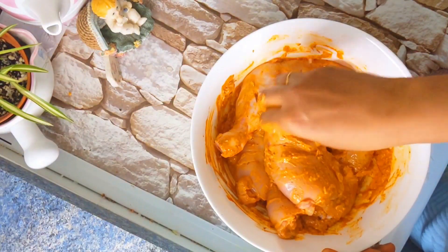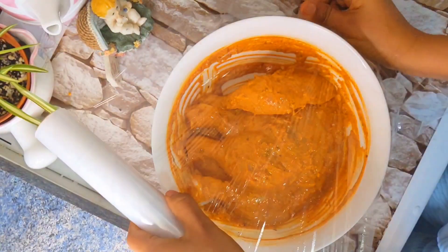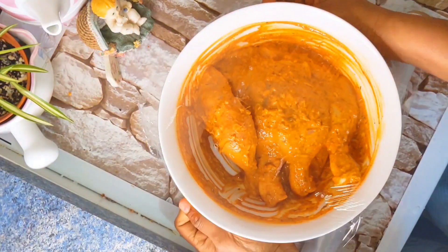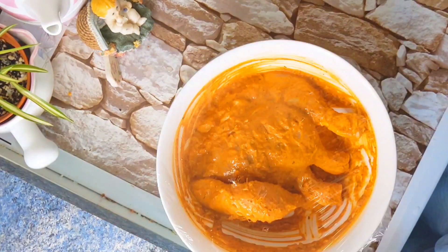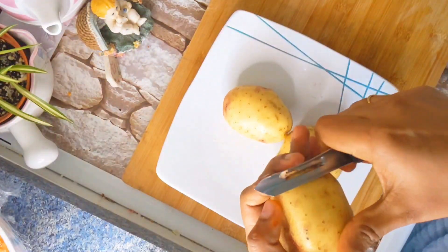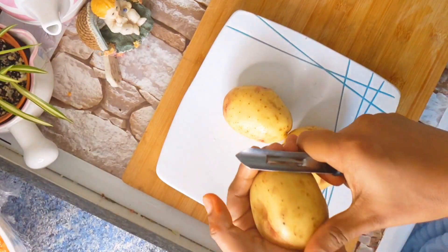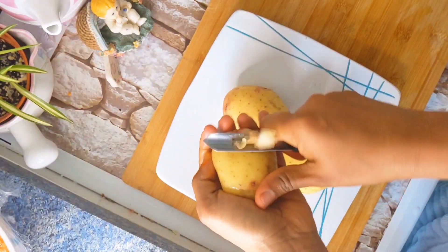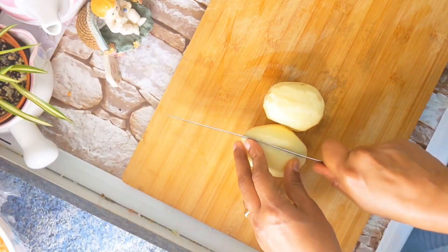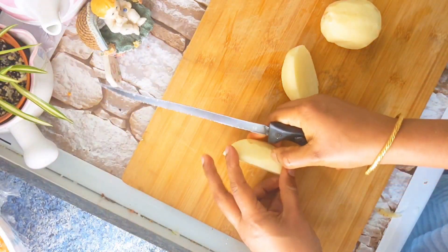You can eat a potato from the fridge. This is the potato fries — it's great. When I put the potato fries, I put 3 potatoes. I will turn them to the other side and put them in the right shape.